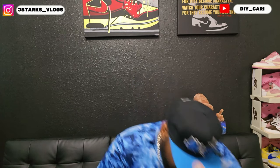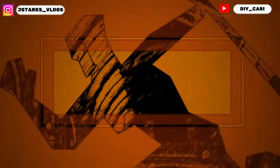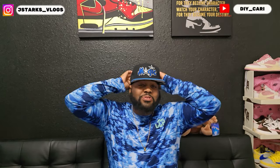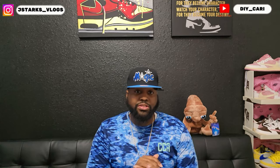Let's get straight to it. Welcome back to the channel. Thank you everybody that's been watching, everybody that's subscribed, everybody that's been commenting. Really appreciate y'all.